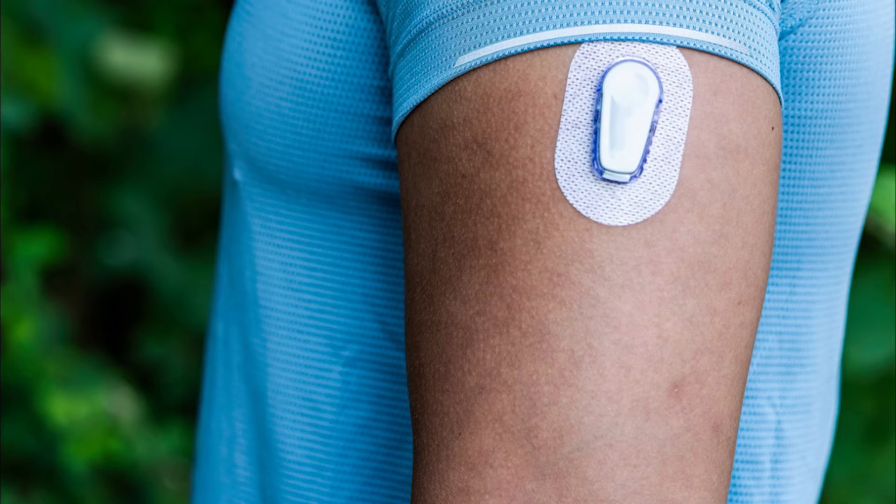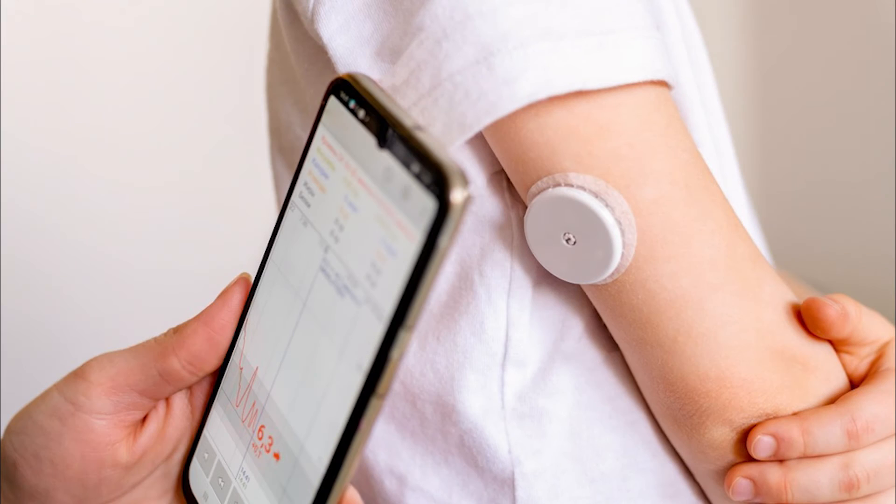Another way to check your blood sugar levels is with a continuous glucose monitor. This device automatically tracks your blood sugar levels throughout the day and night. The sensor sits on your skin, usually on your belly or arm. You can see your sugar levels at any time on your smartphone or electronic devices. Talk to your care team to see if a continuous glucose monitor is right for you.